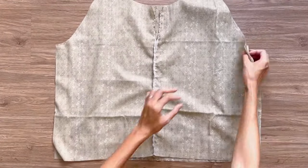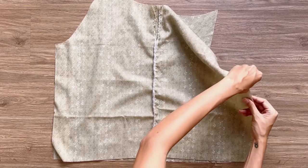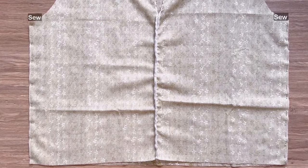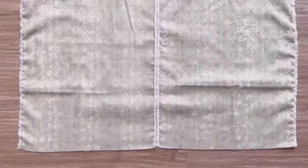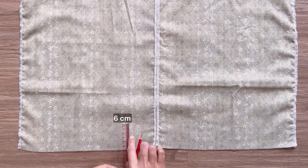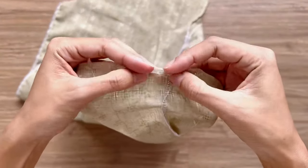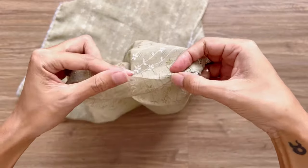Now I'm connecting the front and the back bodice of the blouse together at two sides and sewing. To finish the end of the bodice, I draw a line 6 centimeters above the ending line first. After that, I fold the end fabric inside around 1 centimeter, then keep folding it again to the line, and sew to finish the bottom hem of the blouse.